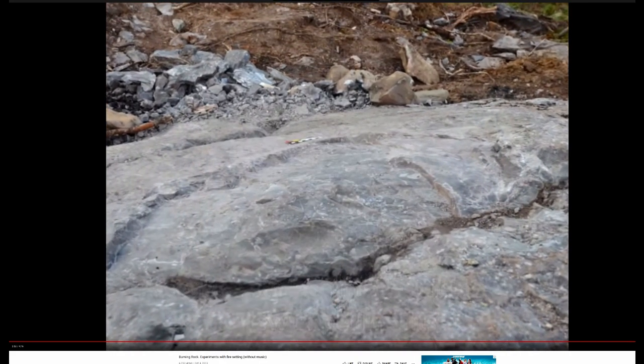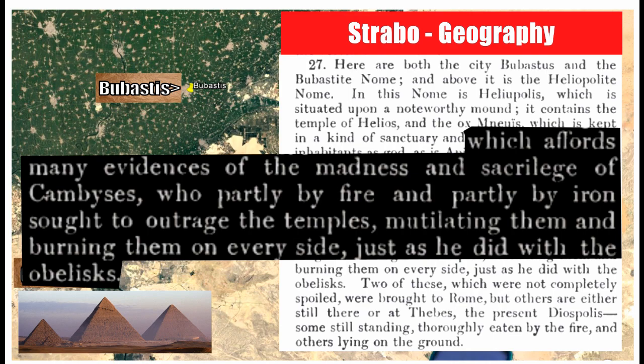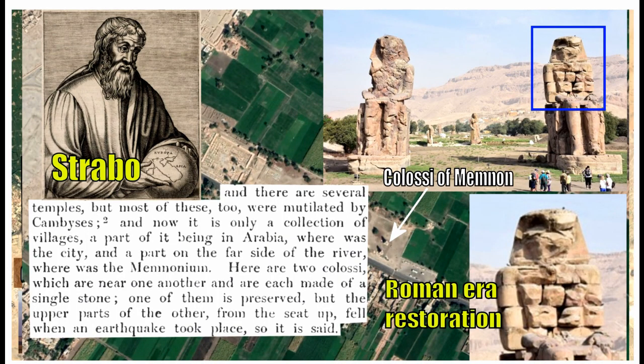Speaking about Egypt — you'll hear from Brian Foster and others about a cataclysm that supposedly destroyed stone. Well, Strabo and others describe the madness of King Cambyses, who famously invaded Egypt and did a lot of damage — partly by fire and partly by iron he sought to outrage the temples, mutilating and burning them on every side, just as he did with the obelisks.